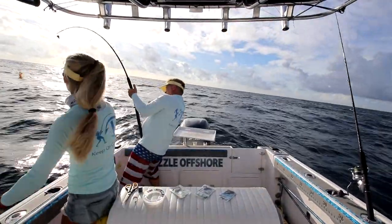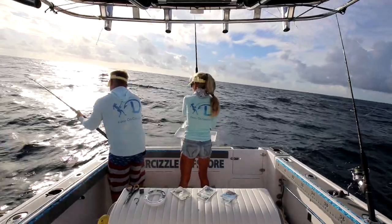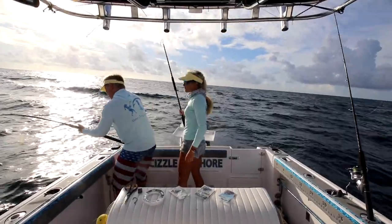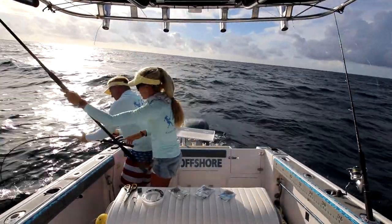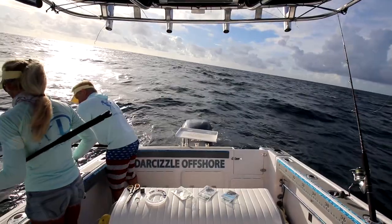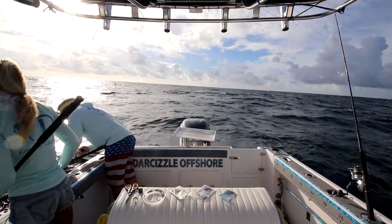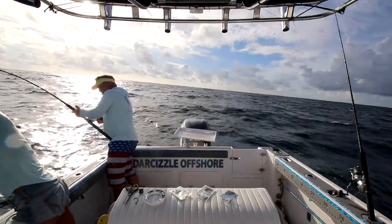Brian's hooked up. We're sliding it down. Brian's not saying anything — he's silent Frank today. It's a little deep, it's probably a Bonita. Tuna stay deep like that. I didn't have a ton of drag on here.